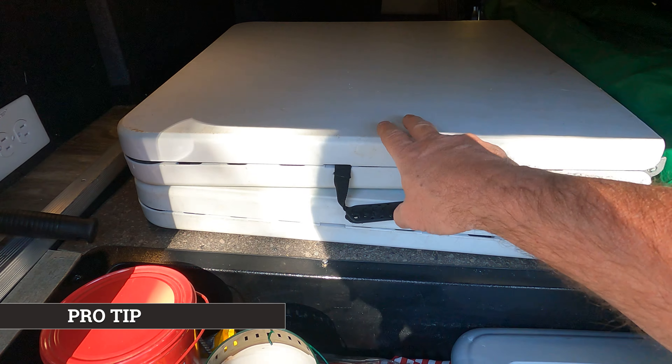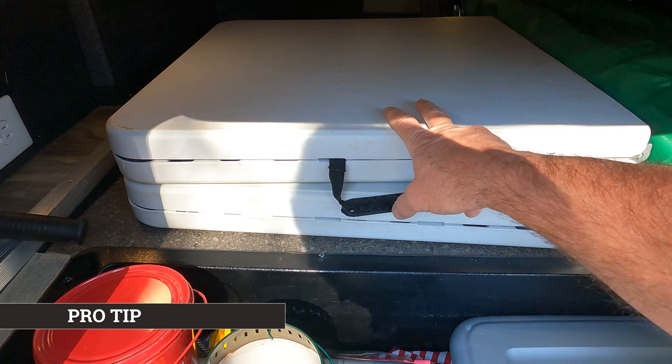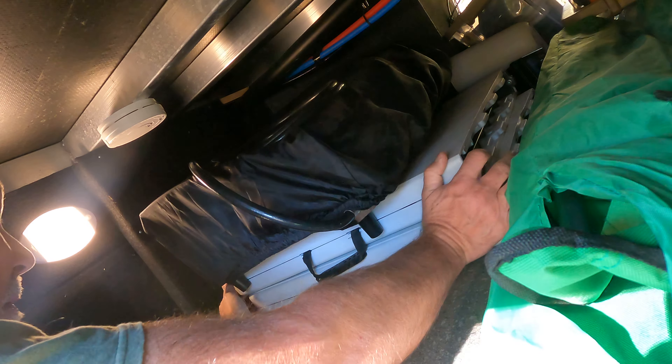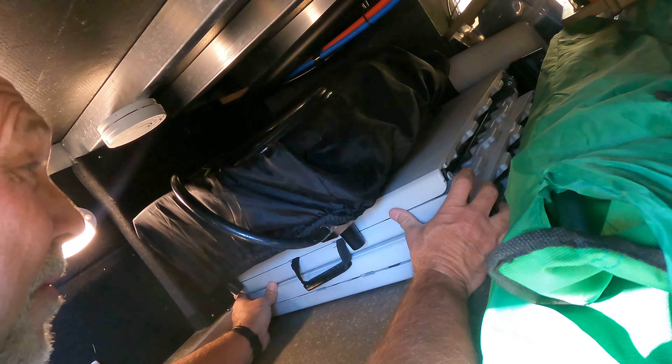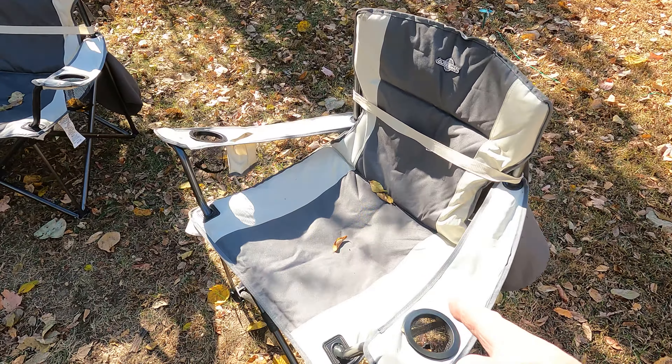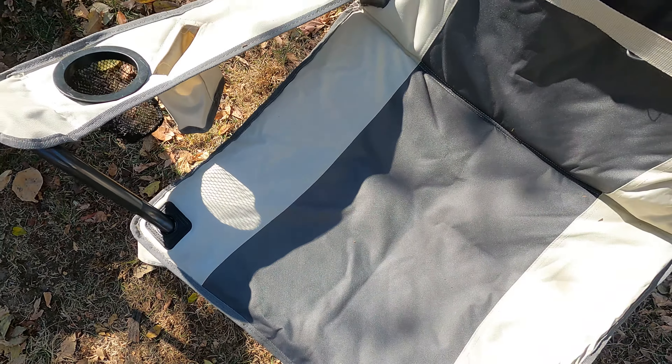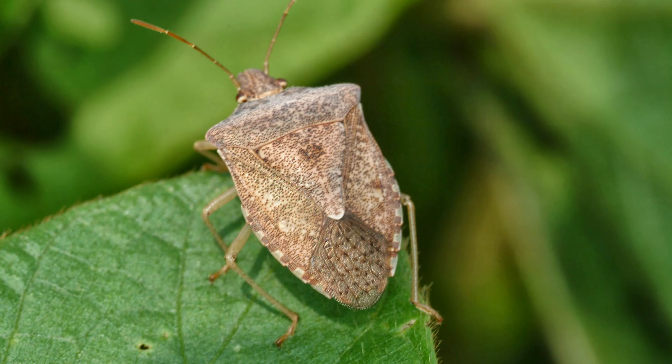I let one leg hang over the edge because it's just a little bit longer than these tables when they're folded, and I kind of help lock it in place as I slide it all back. Now we're going to fold up the chairs — first we'll get all the leaves out and the one gazillion stink bugs.